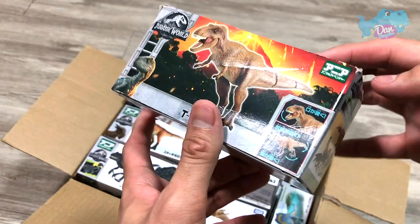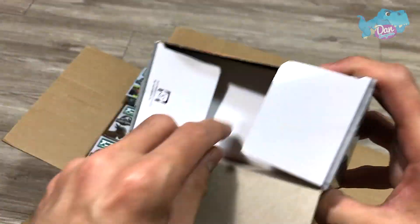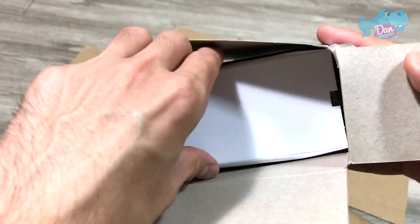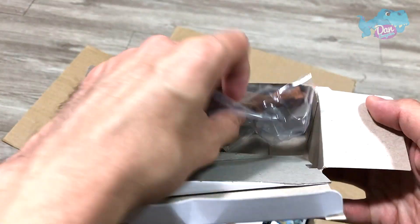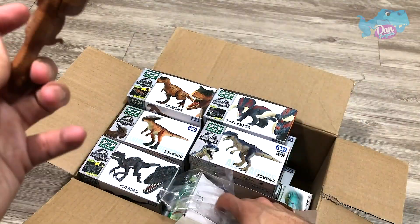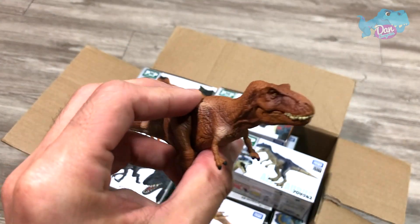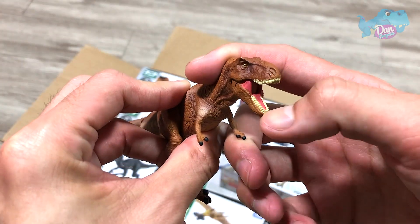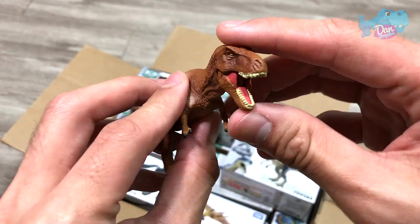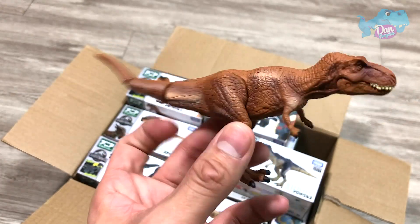First one right here, we have a Tyrannosaurus Rex. Let's open this up. So let's take a look at our first figure of the day. We have a T-Rex from the Jurassic World series. Very nice figure. You can actually open and close the jaw. So that's our first figure of the day.